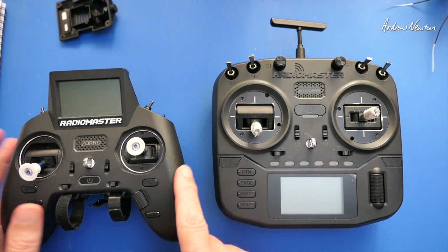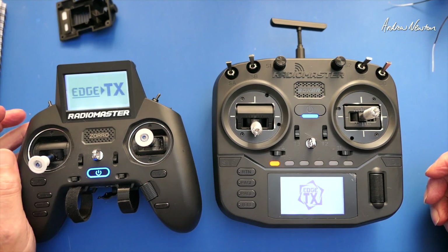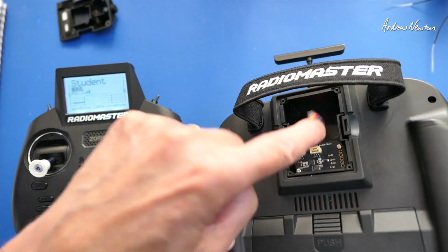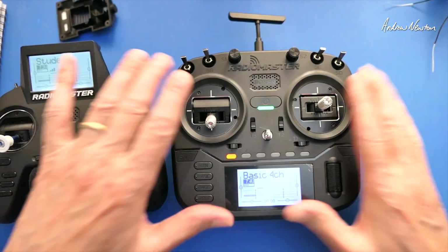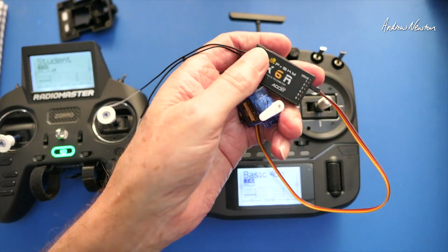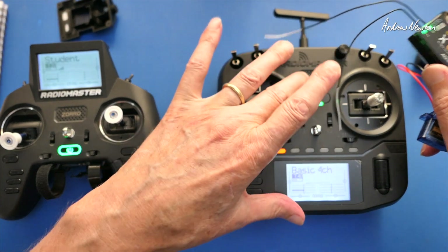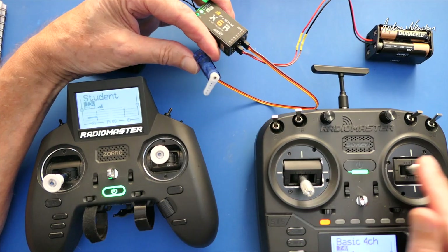I'll turn both of them on. So the student radio is now connected and bound with the ExpressLRS S-Bus output receiver. The instructor radio binds to the receiver in the model — at the moment I've got an XR6 that is bound to this model. So we've got the XR6 bound to the multi-protocol Boxer, and the wireless trainer module bound to the student radio.